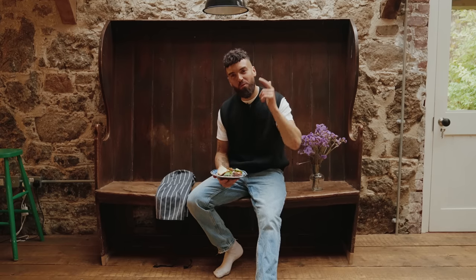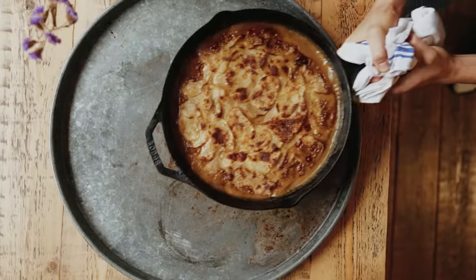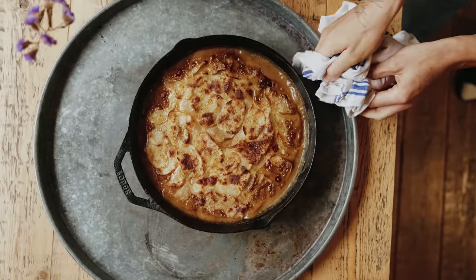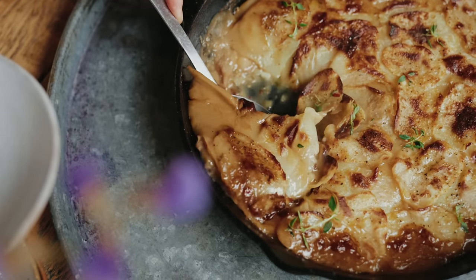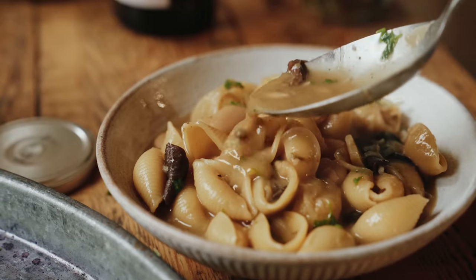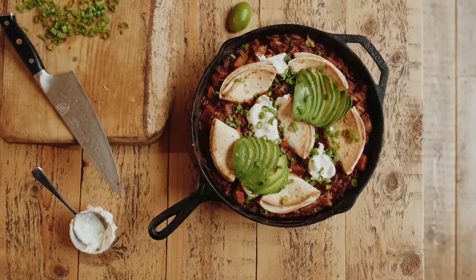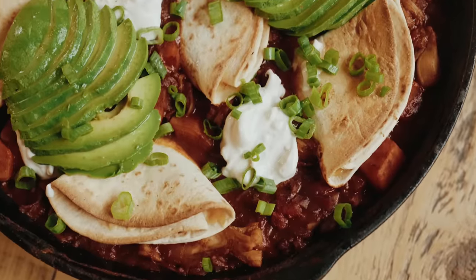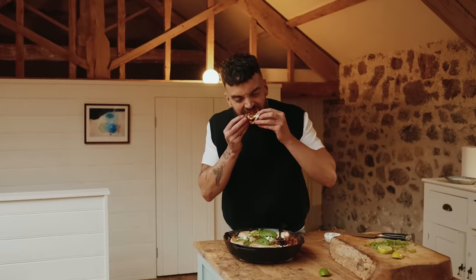Today I'm going to be showing you three one-pot meals that are restaurant quality. Look at this — this is just comfort food at its finest. Velvety, that sauce is coated beautifully on each piece of pasta. Crazy texture actually, look at that. That's a one-pot meal. Everything you need is in there. Everyone can just tuck into this, put it in the middle of the table and just dig in.